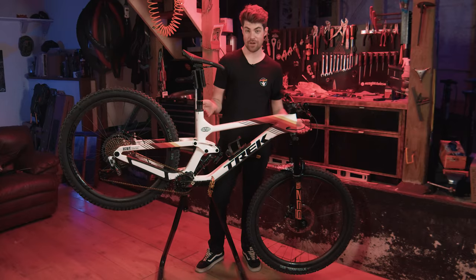Stay tuned — maybe we'll do it again, I don't know, not for a while though. I'm freaking tired. Can we go? Can I leave? Your bike is built — what do you want?